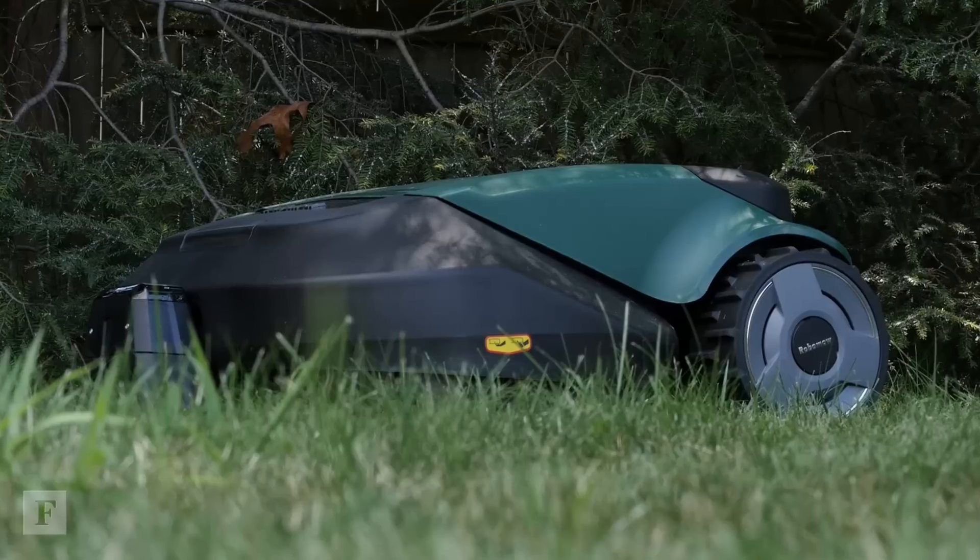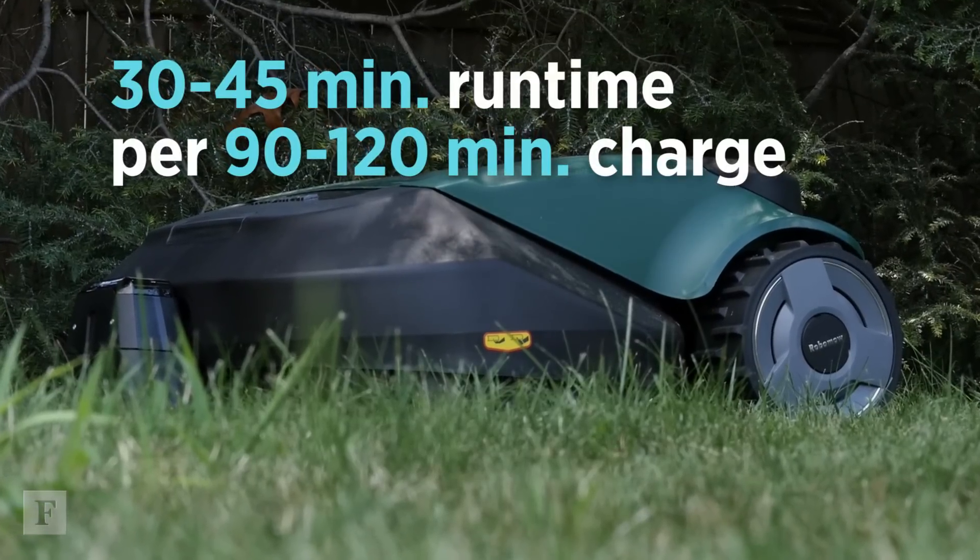RoboMow claims the unit can run for about 45 minutes before it needs to recharge, but when it does, it charges for upwards of about two hours — so not really an even trade.